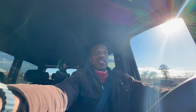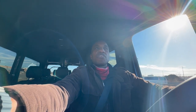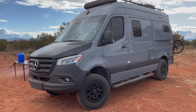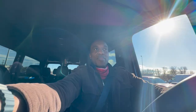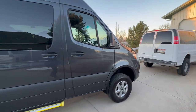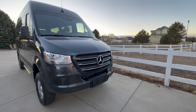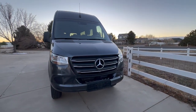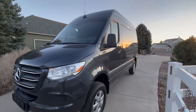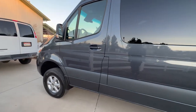For those of you that have been following me for any length of time, you'll know that I used to have a Winnebago Revel, which is basically a Sprinter van converted into a camper by Winnebago. I am now back in a Sprinter van — this time a Mercedes-Benz Sprinter 2500 4x4 passenger van. It's the same platform and generation as my 2020 Winnebago Revel, and that was also a 4x4.